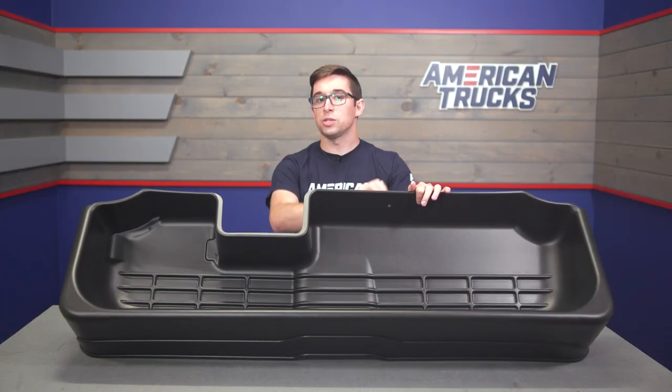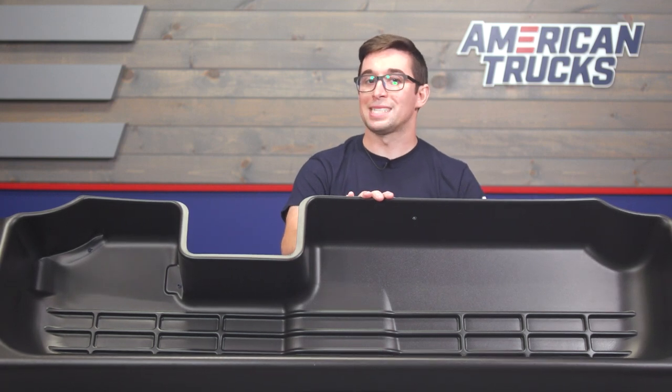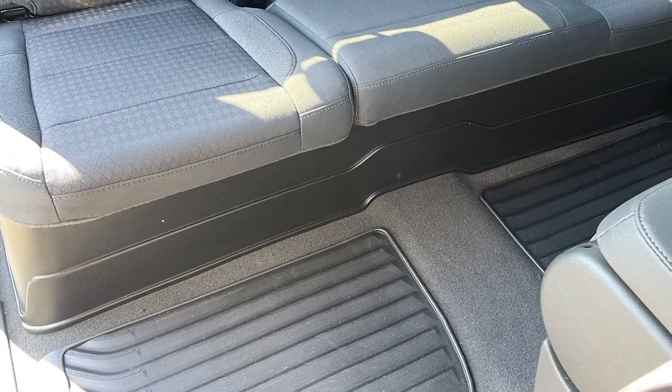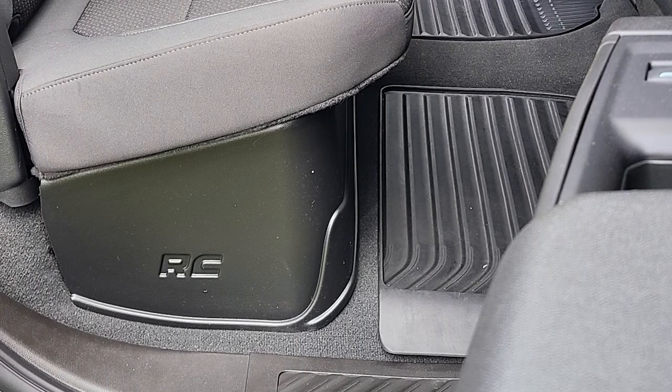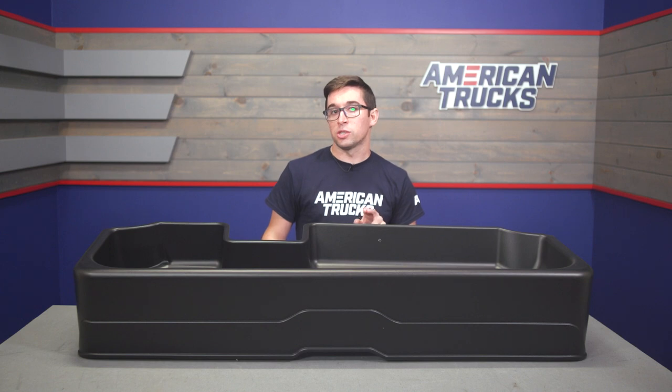It's finished in black, so it's going to blend in perfectly with your Silverado's interior plastics and carpet. When everything is down and closed off, this is nearly imperceptible unless you are already looking for it. Coming in at $175, this is about the cheapest under-seat storage solution you can get for this generation of Silverado.